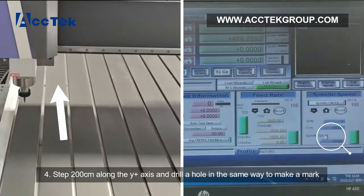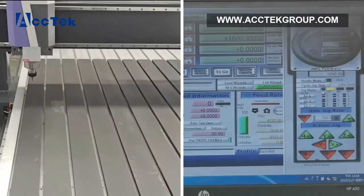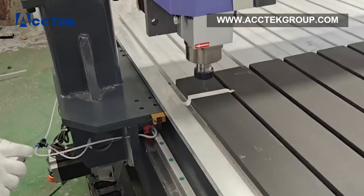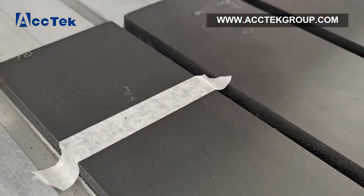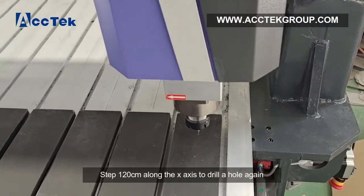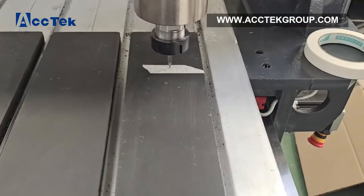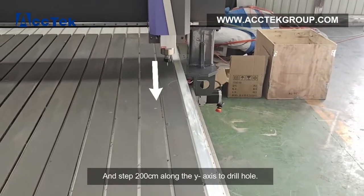Step 4: Move 200 cm along the Y-axis and drill a hole in the same way to make a mark. Then move 120 cm along the X-axis to drill a hole again. Then move 200 cm along the Y-axis to drill a hole.